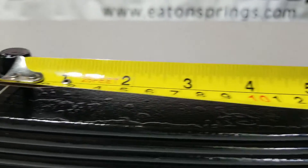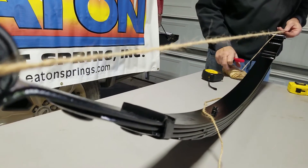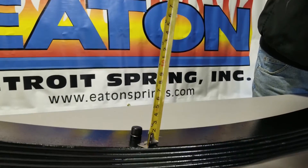Then we want to measure the same way to the back eye. To measure the arch of the spring, put a line between the center line of the eyes, and then measure down to the top of the main plate next to the center bolt.